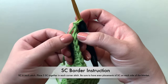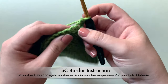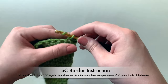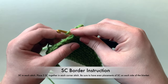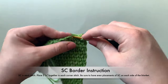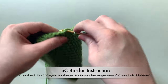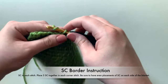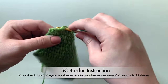All you do is work into every single stitch. On the tops and bottoms, the stitch is indicated by the V, so you just stick your hook underneath that V, yarn over, draw up a loop, yarn over, pull through two. Insert your hook into the stitch, yarn over, draw up a loop, yarn over, pull through two, and continue all the way across the top of your blanket with those single crochets. Really simple, very basic, not hard at all.